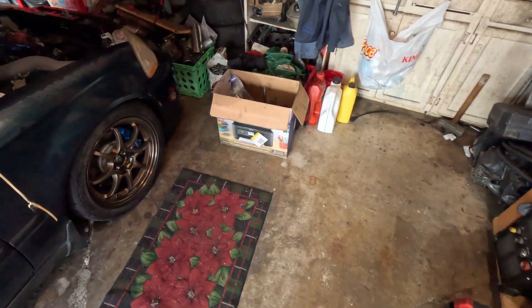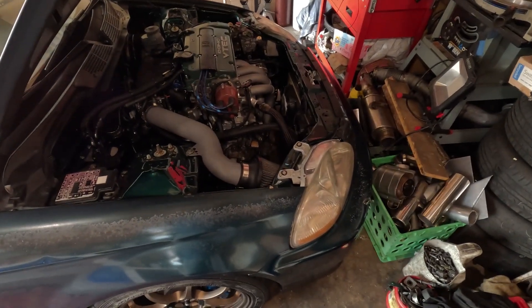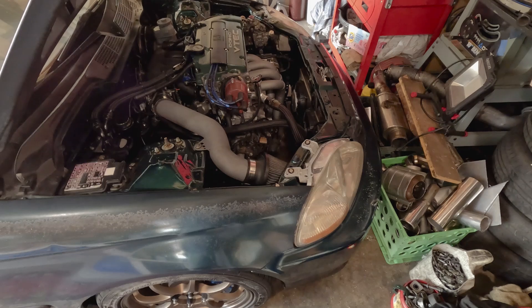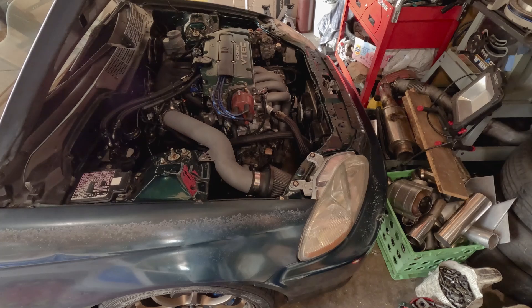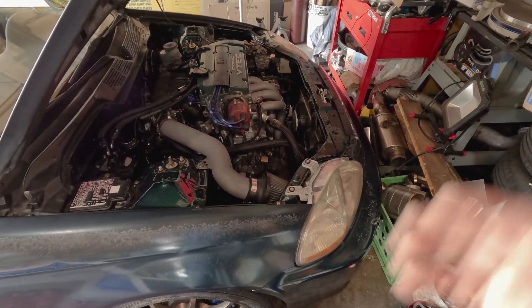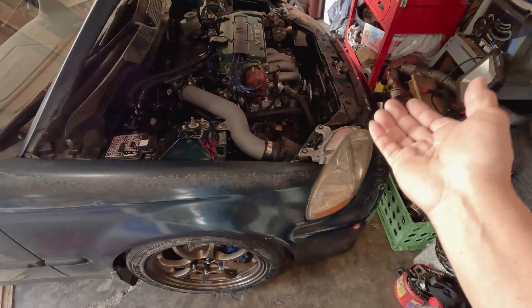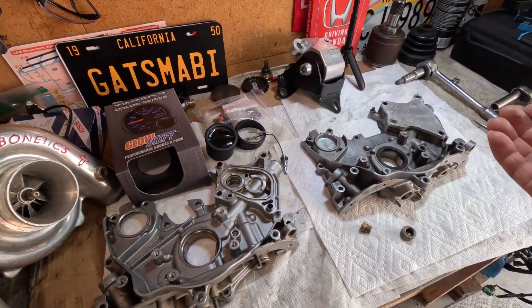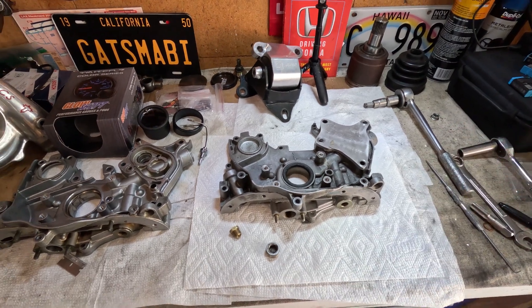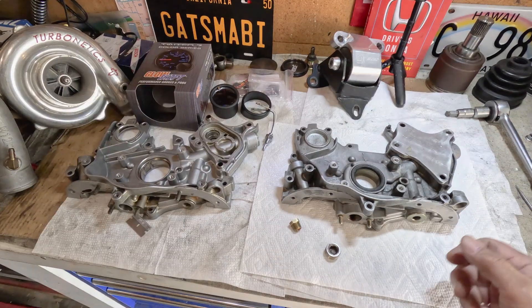This motor is known, or famous, to have main and rod bearing failure from over-revving, and whenever it breaks we just blame it on something else. None of us ever thought about what caused it — maybe the lubrication, maybe the oil pressure, maybe the oil temperature. Maybe the lubrication properties of the oil had already broken down so it could not function anymore, and that leads to the demise of spinning a bearing.